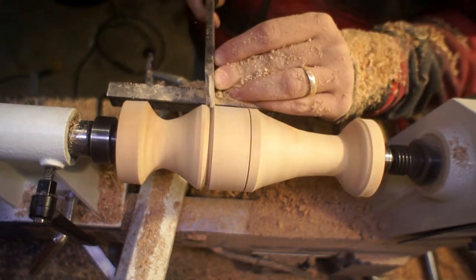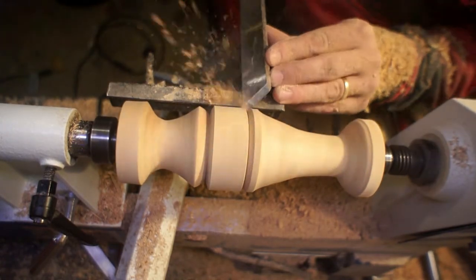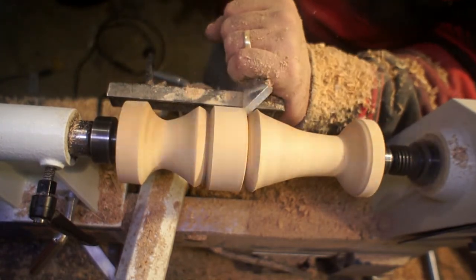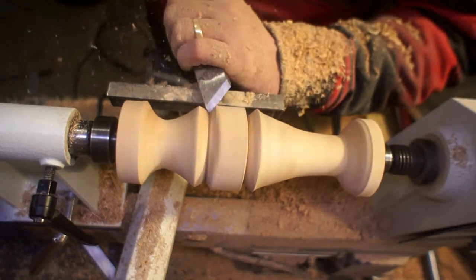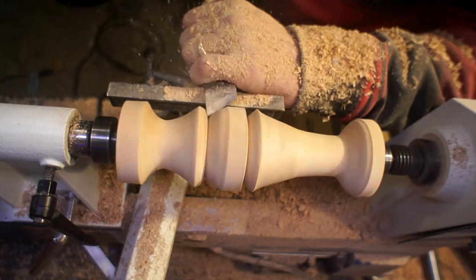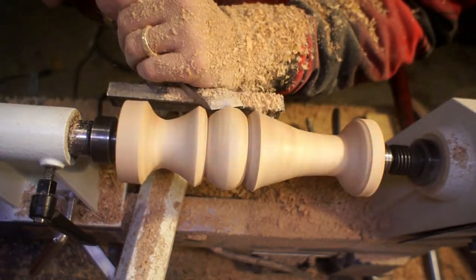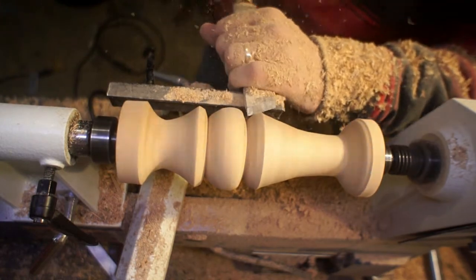I switch back to the skew and put another line in so I can get the spacing how I wanted it. Originally I was going to have this be a mirror image top and bottom, but the wood had some different ideas for me. That's one thing that's kind of nice about this — if you make a box that doesn't square, people know. But if you make a spindle a slightly different shape, nobody knows you were going for something different.